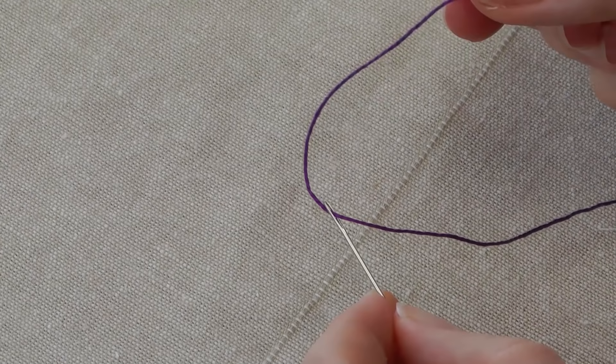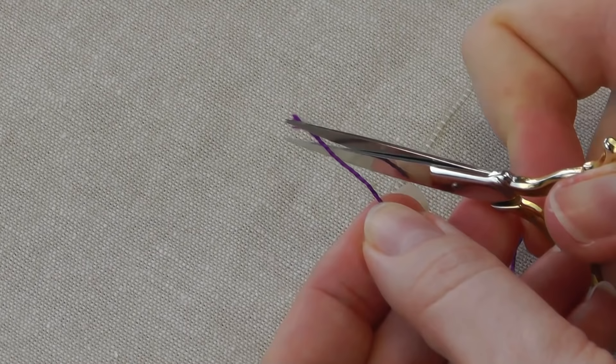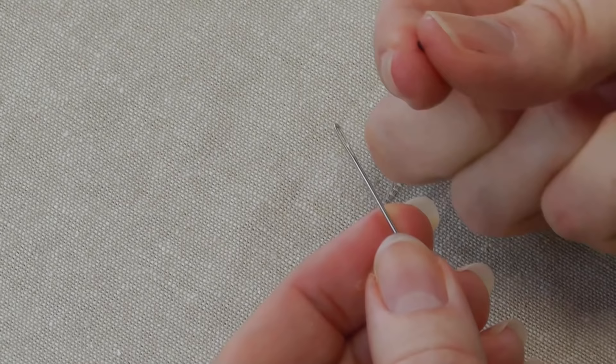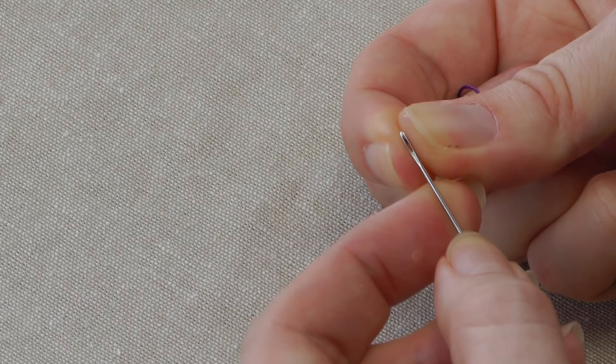I'll do that once more. You can see that end's gone a little bit frayed so I'll cut that again — 45 degrees, nice sharp snip. Pull it up between the pad of your thumb and your finger, point it towards you so you can see what you're doing, pinching it really tightly. Needle to the thread, pinch it tight, open up your thumb and your finger, and it goes through the eye.